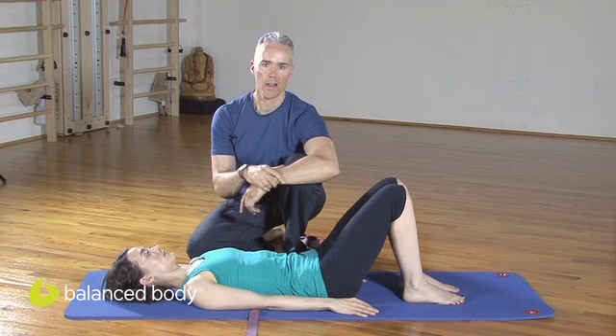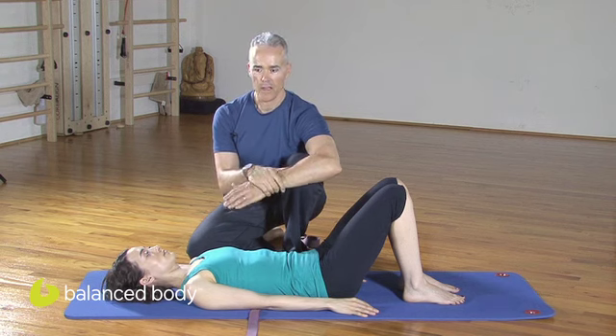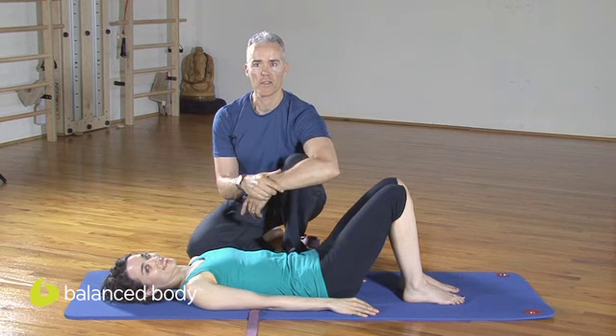Hi, I'm Tom McCook. We're here at Center of Balance in Mountain View, California. And Evangeline is here to be my gracious model for this next podcast.